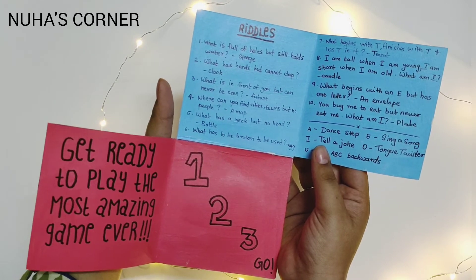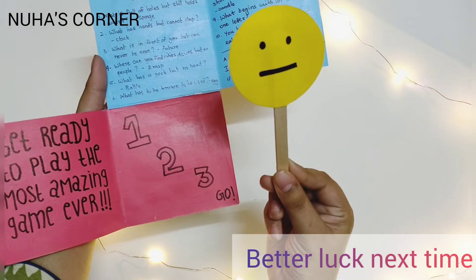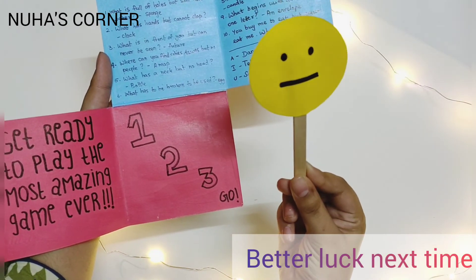Uh-oh, your answer is wrong. The correct answer is an envelope. An envelope starts with letter E and has only one letter in it.